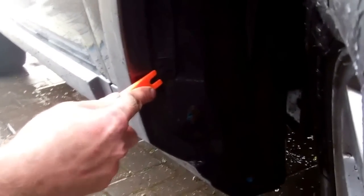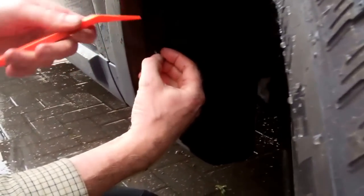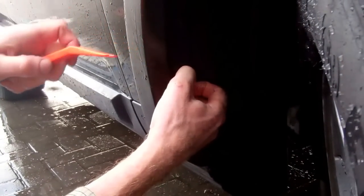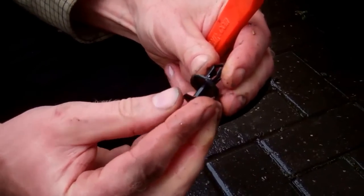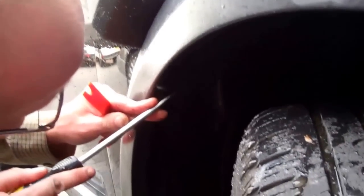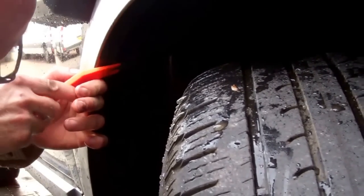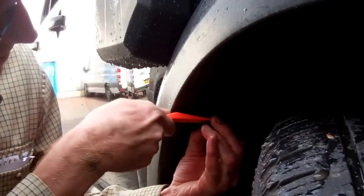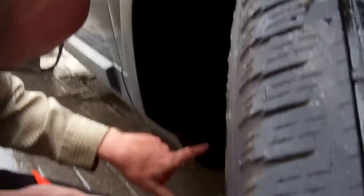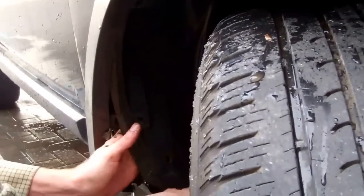The wheel arch liner has plastic clips — I've just done that with a screwdriver, hopefully I can get in behind. These are a two-part thing: you've got the centre pin, and as you push the centre pin in it splays out like a plastic rivet. As long as you pull the pin out you can normally get the middle out. I'm going to try to not take it all out — just do a little bit to get my hand up behind there.